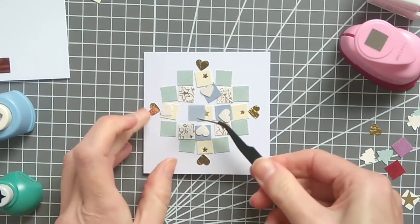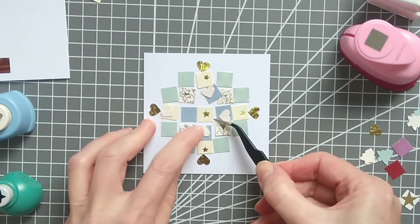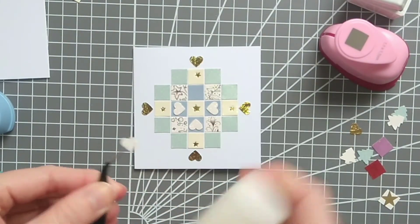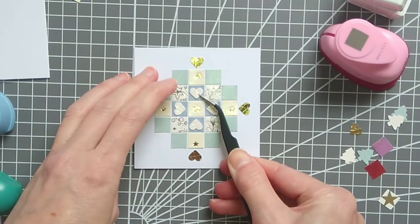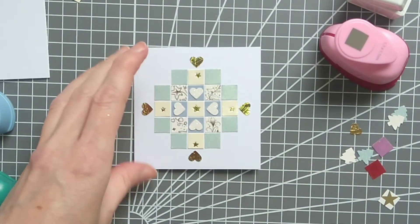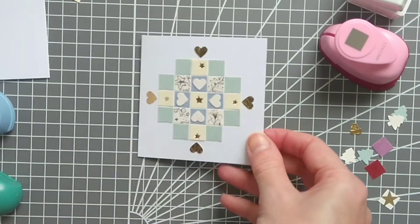As this is going to be like a mosaic effect, I want to leave just a tiny gap between each square — about a millimeter. I've tried to go for a symmetrical design here. I think it looks quite effective with all the cool pastel colors and a little bit of gold sparkle.